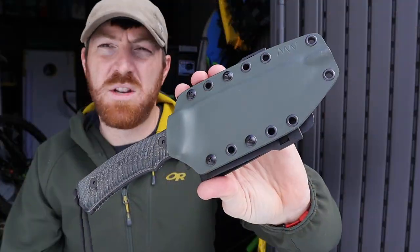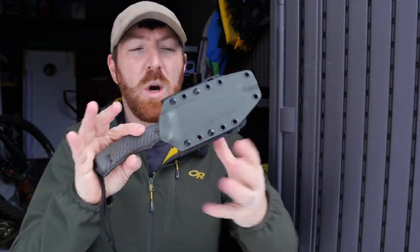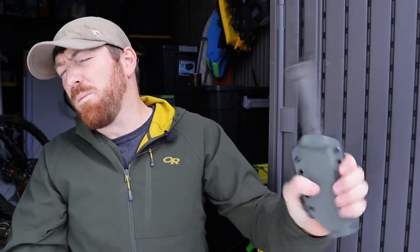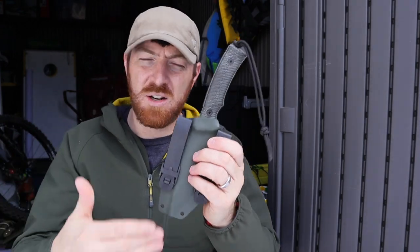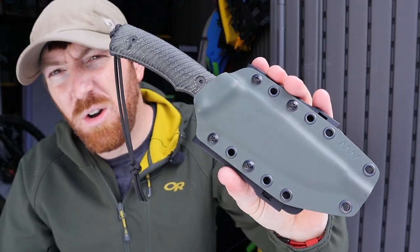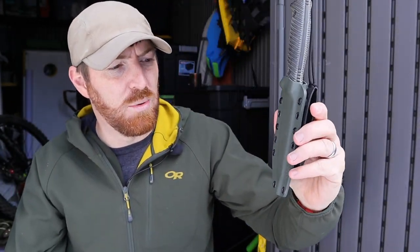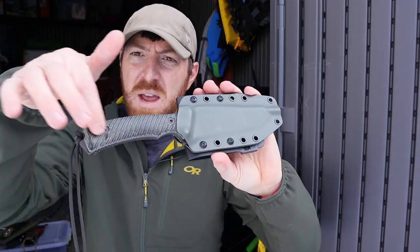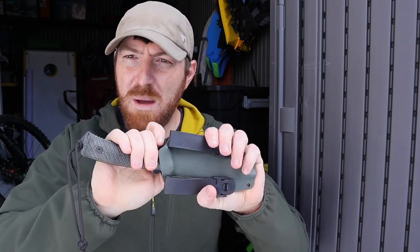Now the Kydex sheath: it's a pancake design, so you've got lots of lashing options and a slightly bigger footprint than a taco design. It's very solid, pretty quiet, has really good retention, and a large drainage hole. You get two MOLLE tabs out the back, but you can also do Blade-Tech locks, drop leg, and all sorts of different options. It comes in OD green — almost a gray-green — which matches the handle scales really well, though you can also get coyote or black. There's a good thumb ramp and the guard is slightly exposed, so for fast deployment you are immediately locked in and ready to go, even in a reverse grip, without needing to readjust.